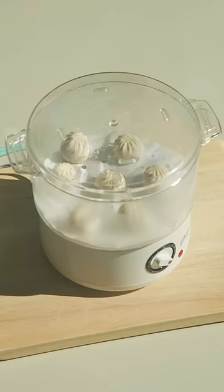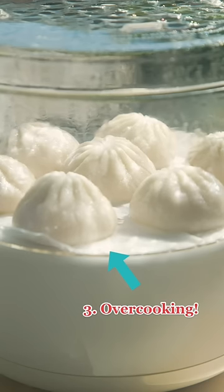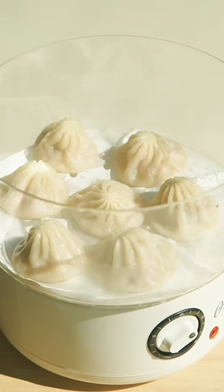The third mistake is overcooking your dumplings. You'll know that they're overcooked when they're deflated and no longer plump, which means all the soup has evaporated.